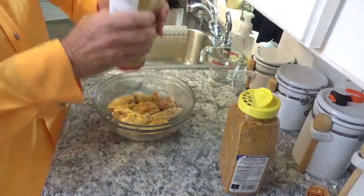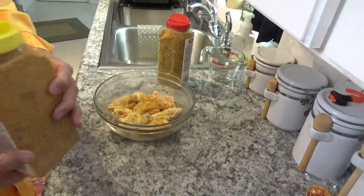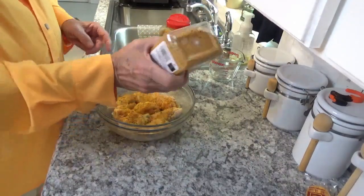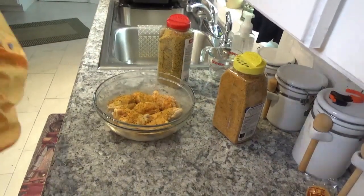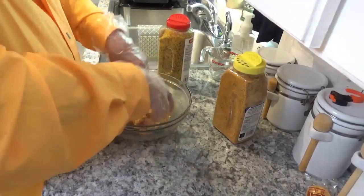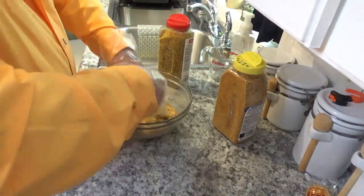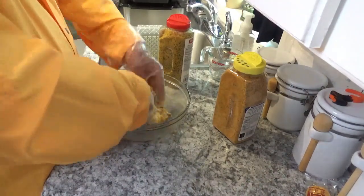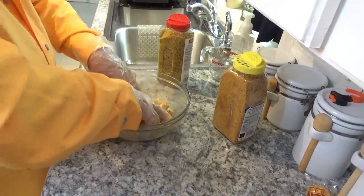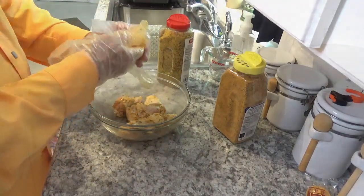Both of these ingredients already have salt and pepper in them, so I'm not going to add any more salt or pepper until I finish. Then if I want more I'll add it. Now it's looking like it's all covered pretty good. I have to watch these cheap gloves — they'll come right off if you're not careful. I'll take them off and throw them away.